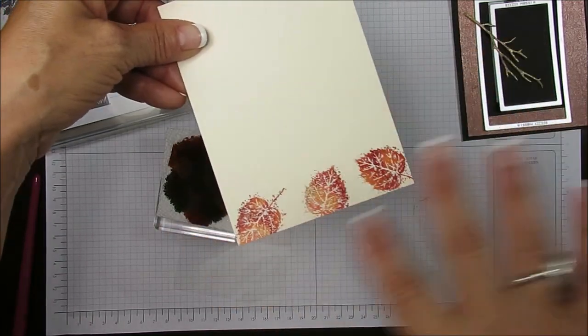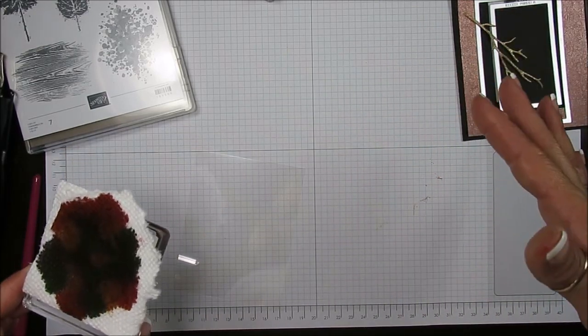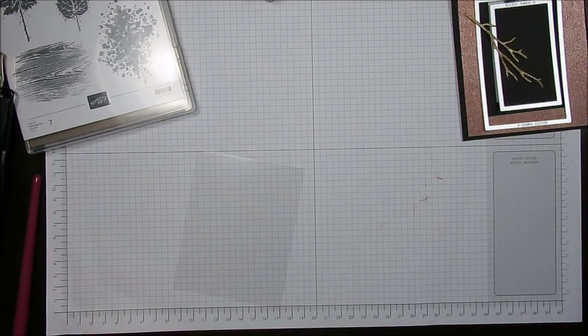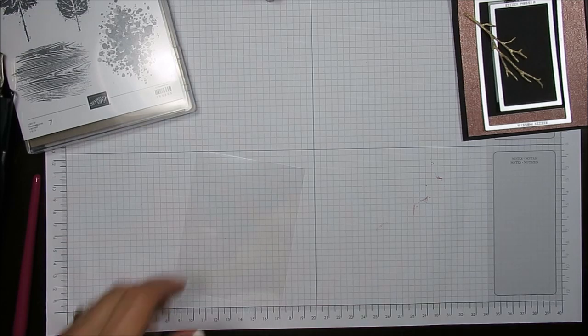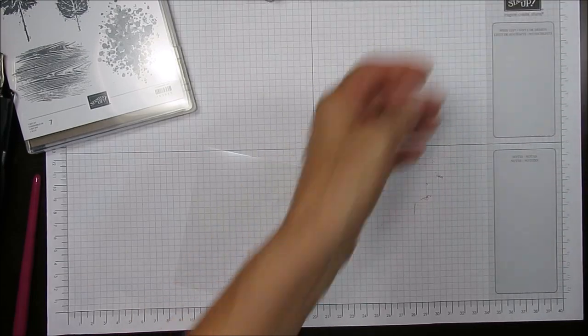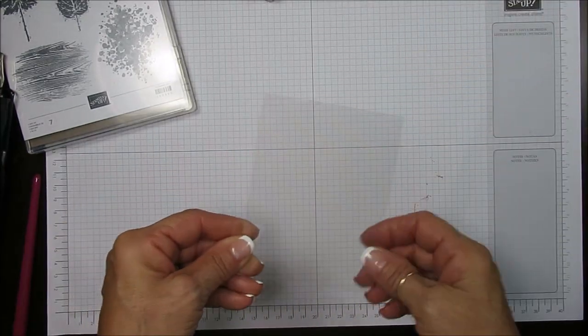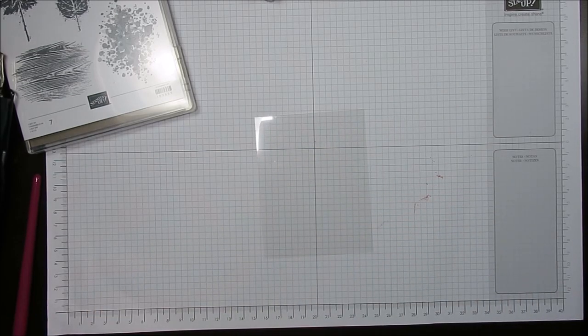The more you stamp, the more mixed the colors get, but that's how I done this. I embossed with clear embossing powder. This time we're going to use a window sheet that measures three and a half by four and a half. Just make sure your window sheet is clean.